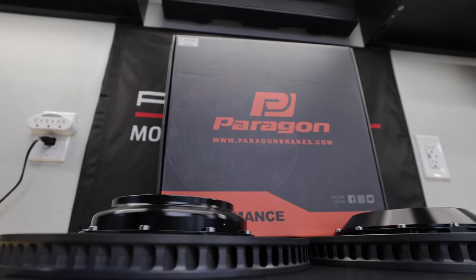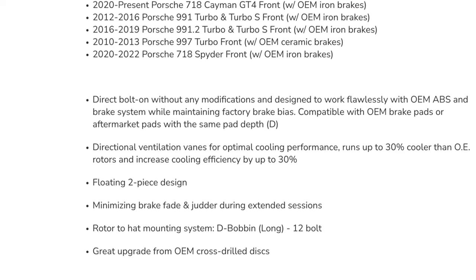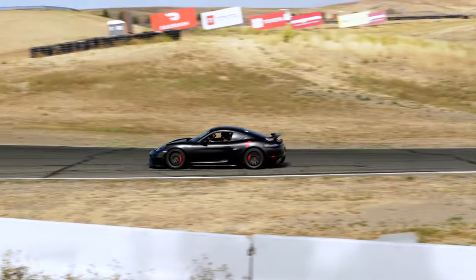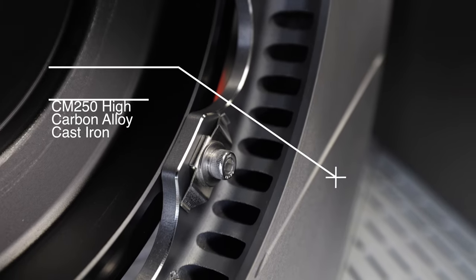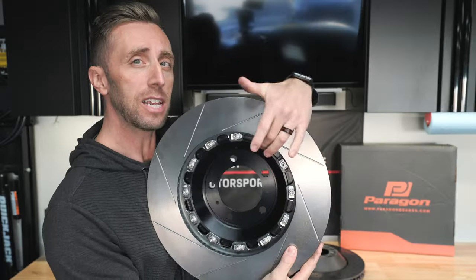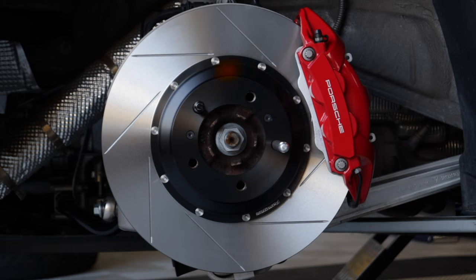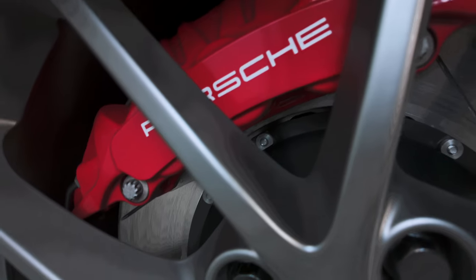These are the Paragon Performance slotted two-piece rotors for the GT4. They make rotors for many Porsches — these specific ones are good on the 991, the 718, and also the 991 Turbo and Turbo S 911s. Those slots are the preferred surface over any cross-drilled rotor, especially for track use. The rotor hats are made from CNC machined 6061 T6 aluminum, and the rotors are CM250 high carbon alloy cast iron. The true two-piece design has a separate hat from a floating ring, with oval holes where the bolts are — those ovals provide space for the ring to expand radially away from the rotor hat, and the ring being more separate from the hat means less heat transfer into your suspension components.